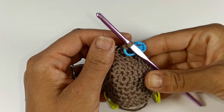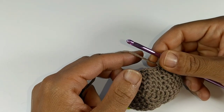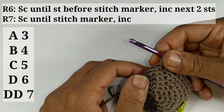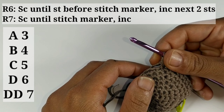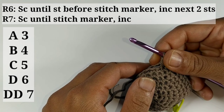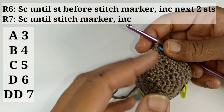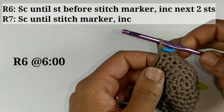We've completed round seven. We're going to do a two-round pattern repeat — repeating round six and round seven over and over. For an A cup, repeat the last two rounds three times. B cup — four times. C cup — five times. D cup — six times. Double D — seven times. Pause your video and continue. If you don't remember where round six or seven begins, I'll leave a timestamp below.